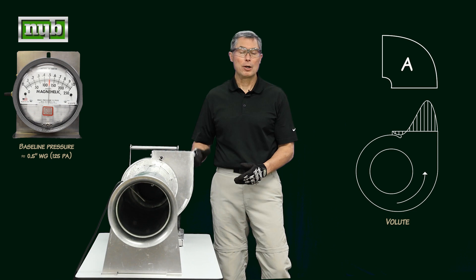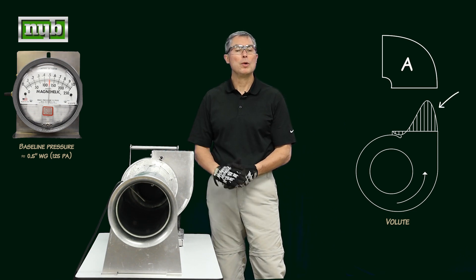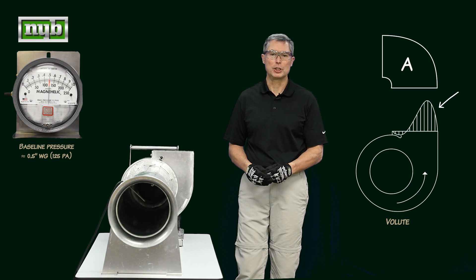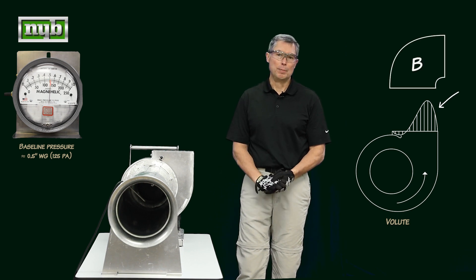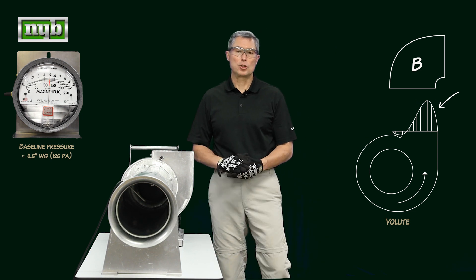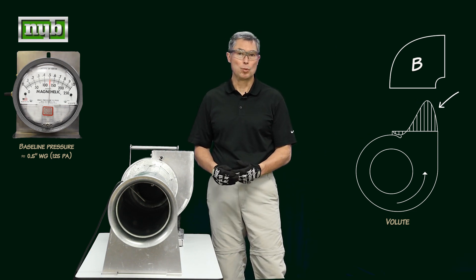In Position A, that air, as it discharges the volute shape, hugs the outside of the 90-degree elbow, and then we put a straight-run ductwork afterward to get our static pressure regained — very little loss is associated with that configuration. Position B breaks the back of the air, creates a lot of turbulence, and that air has to get re-accelerated out, resulting in a greater loss with that configuration.